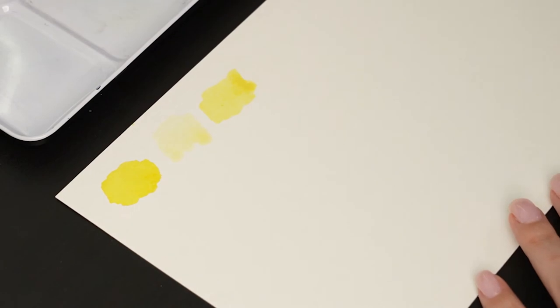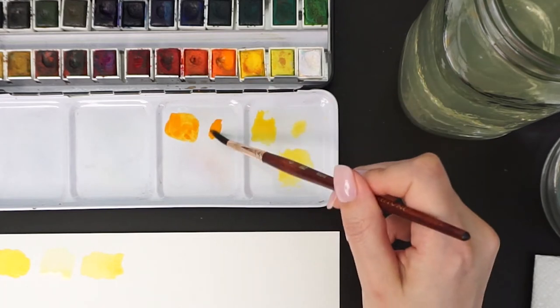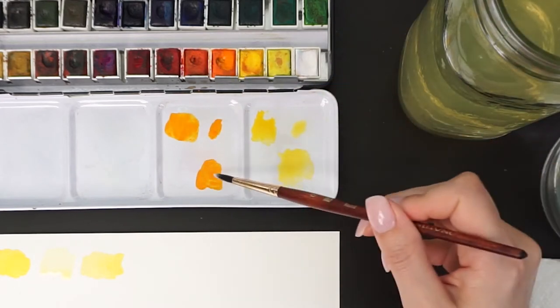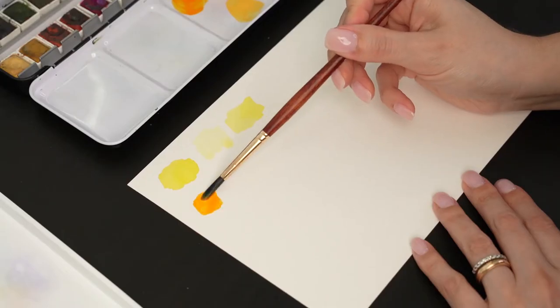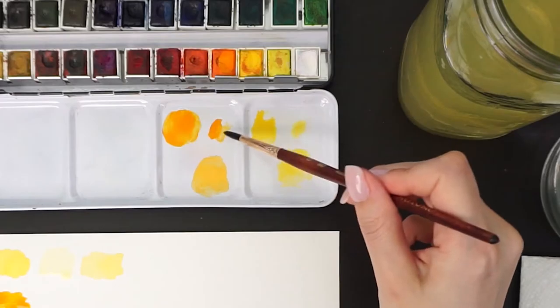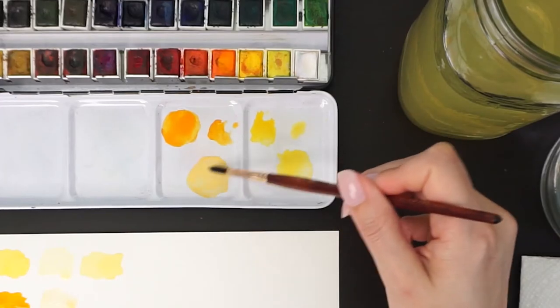The advantage of using white is that you can get an opaque color, and you can create a more contrasting painting. If you use a very watery color as pastel, your painting will be very light and it could be hard to paint depth or volume.